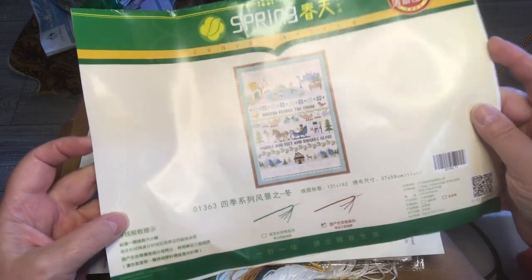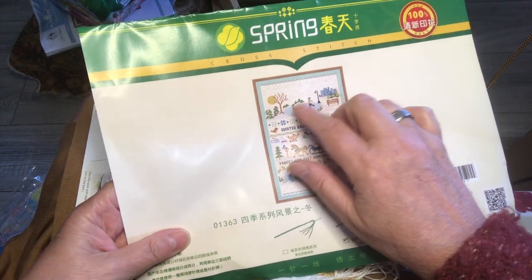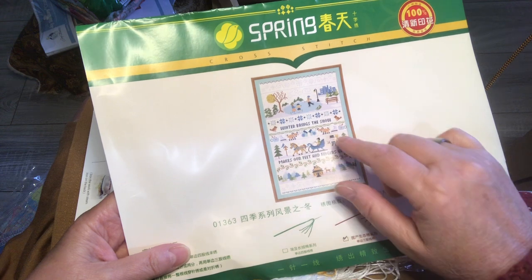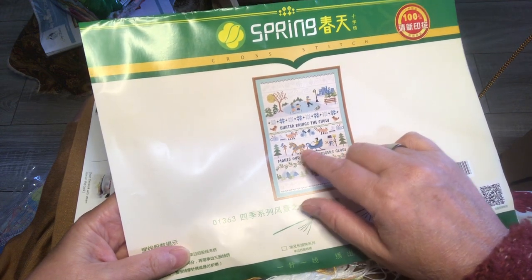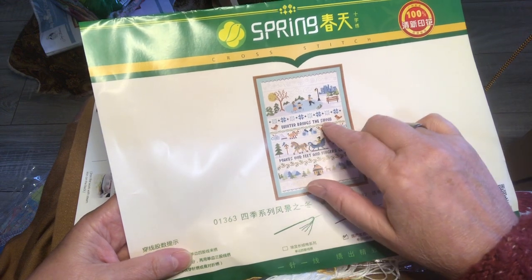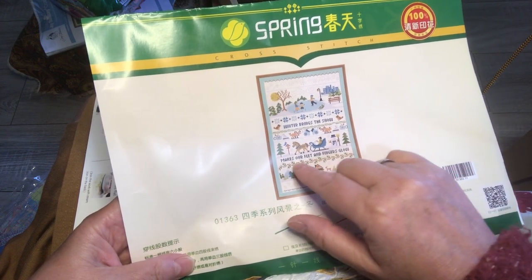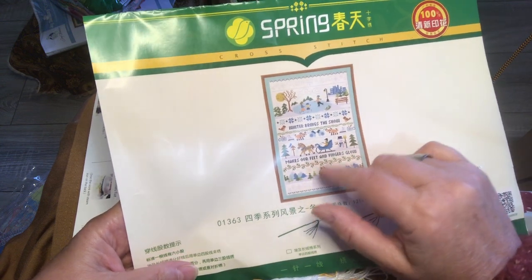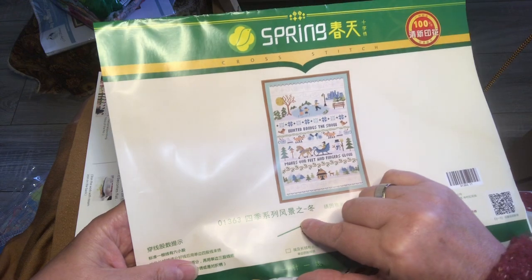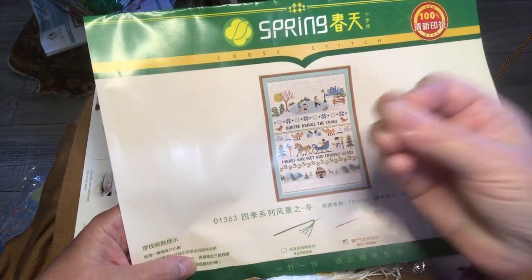Now I know some of you have gotten the whole set, and I'm going to look forward to getting the whole set. Here you have ice skaters, two foxes, ice skates, hot cocoa, mittens, a man with a horse going for a ride, a snowman, a bird, a bird house, some trees. And it says 'Winter brings the snow, makes our feet and fingers glow.' Then you've got some fur branches, a cottage with a deer and mountains and trees, and some snow down here and up here.